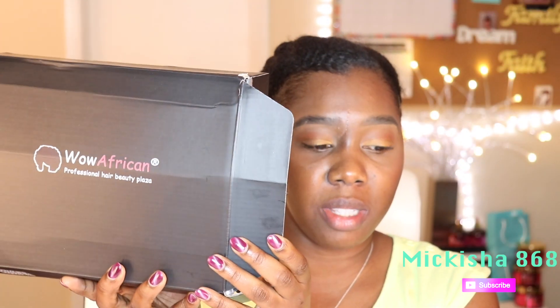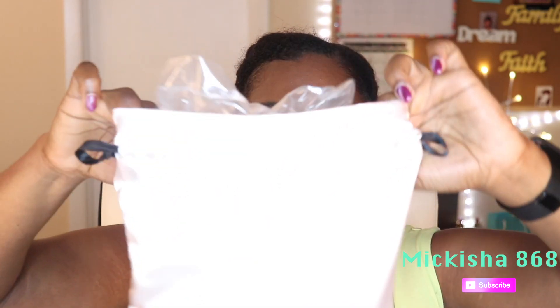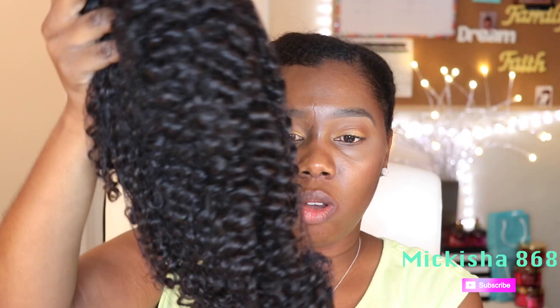I purchased this wig from Wow African. It's their Curly Brazilian Virgin Hair in style number TLW06, 180 density, and it's a 360 frontal wig. I got this wig in 16 inches, natural color, cap size small, and the lace color medium brown. And it is a pre-plucked hairline.